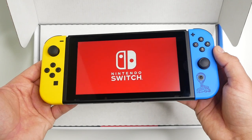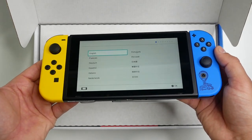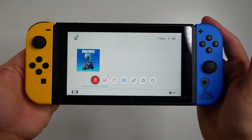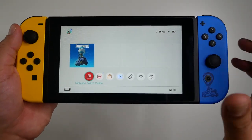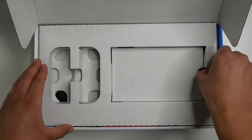Once you actually turn this thing on, it starts up just as a normal console. As mentioned, Fortnite is pre-installed onto the console, although you'll have to log in and upgrade to the latest version.